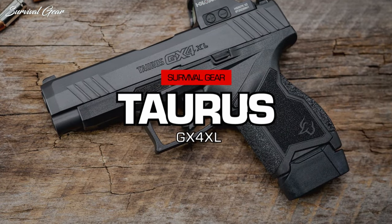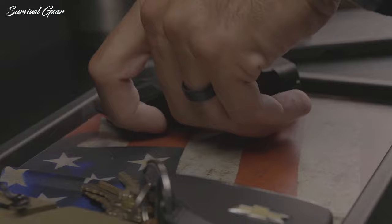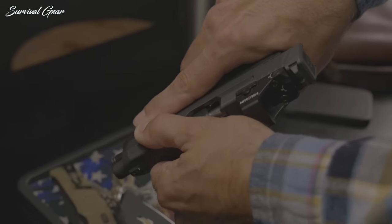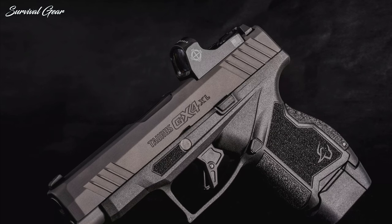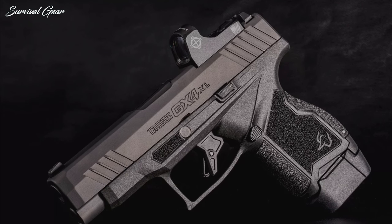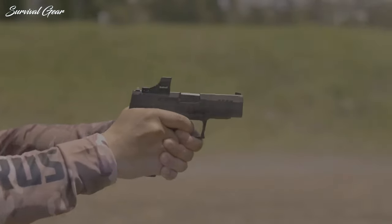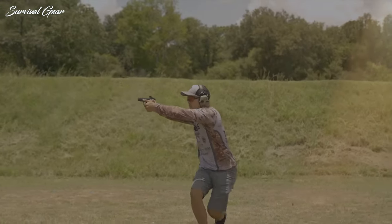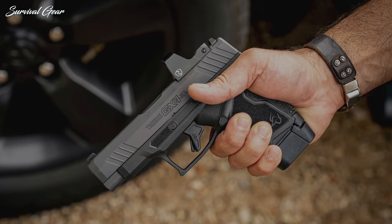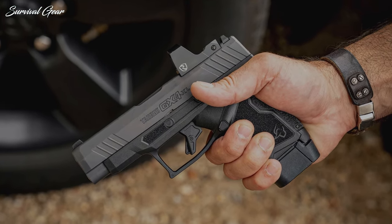Taurus GX-4XL. The new Taurus GX-4XL combines the performance features of the original GX-4 micro-compact 9mm with a new slide and barrel configuration for enhanced accuracy and terminal performance. It is built on the same polymer receiver as the GX-4, with a hybrid stainless steel and polymer receiver. This includes a modular grip with standard or high-swell backstrap options. Other standout features include grip texturing for optimal firearm control, an ergonomic and reversible magazine release, and a flat-face target trigger with an enlarged trigger guard to accommodate all hand sizes.